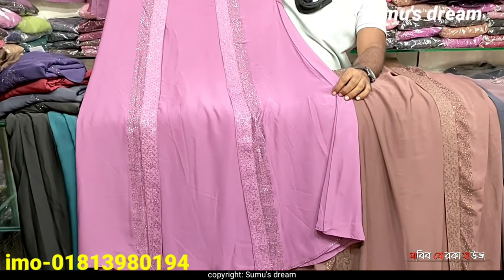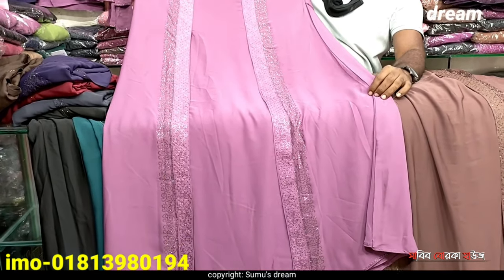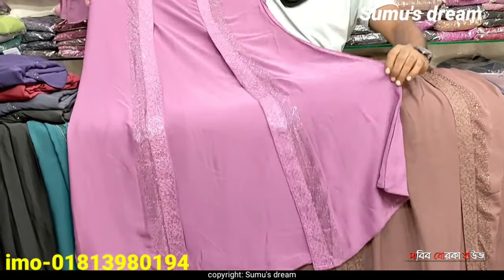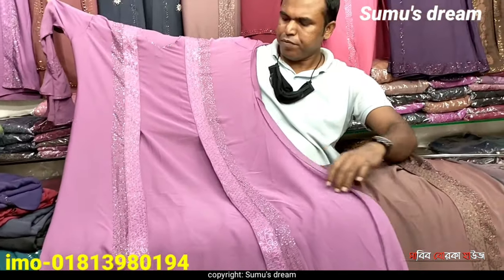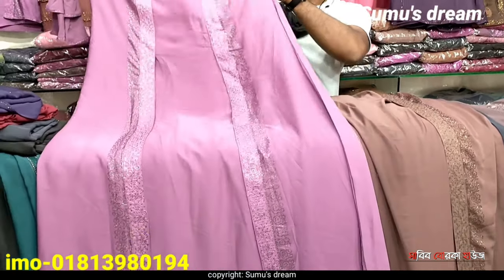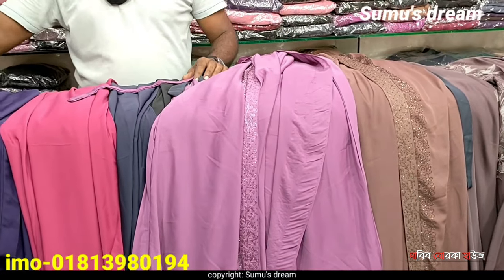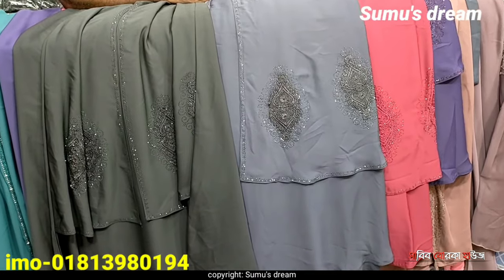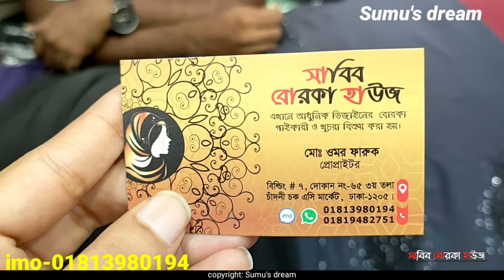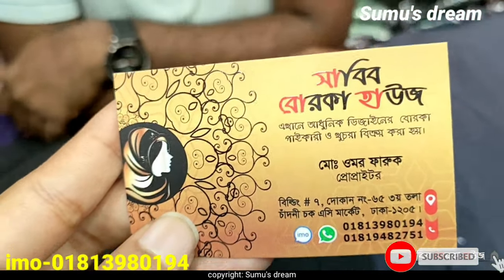Light purple color is very beautiful, and light pink color is very beautiful. The price is $88,000. I love it.